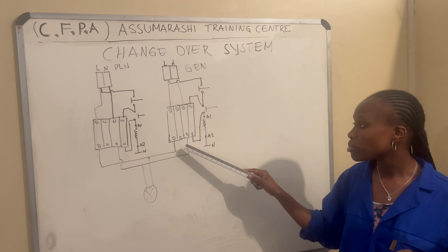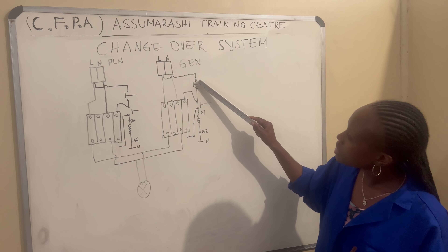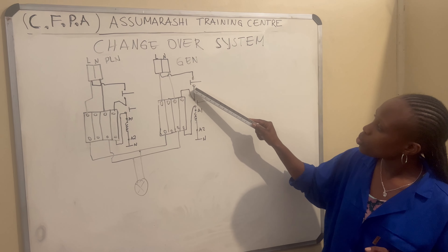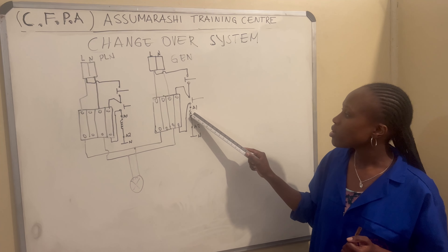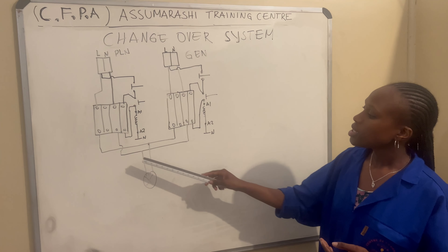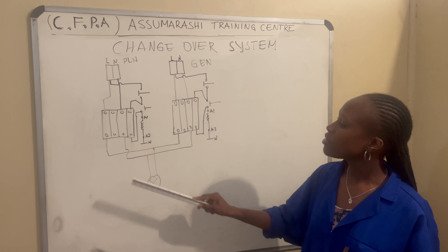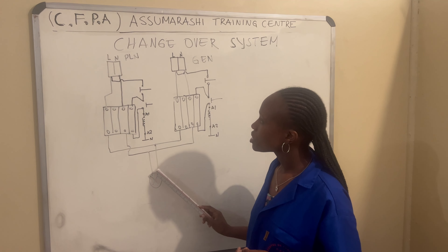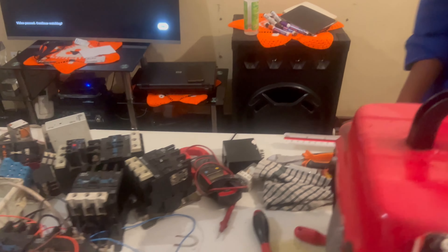In the second contactor for the generator, we connect our live to the positive of the contactor and our neutral to the negative again, and we connect our stop and start buttons. Terminals 1, 2, 3, then 13 in, from 4 to A1, A1 to 14, and A2 to the neutral. Then we connect the two contactors together — positive to positive and negative to negative — and this light goes straight to the DP. Let me show you how this is done practically.